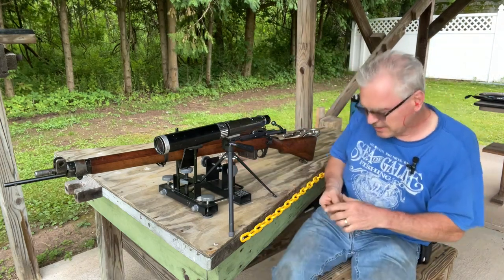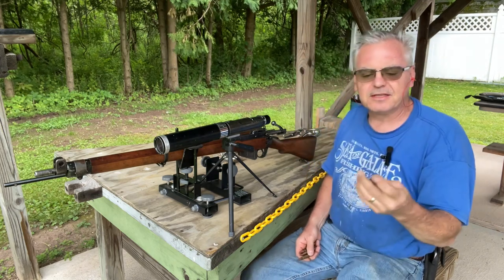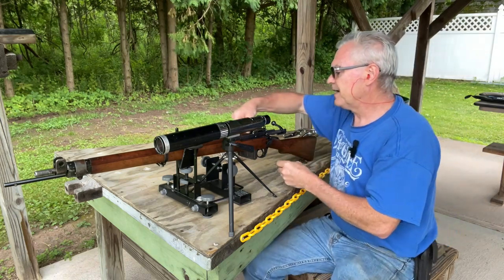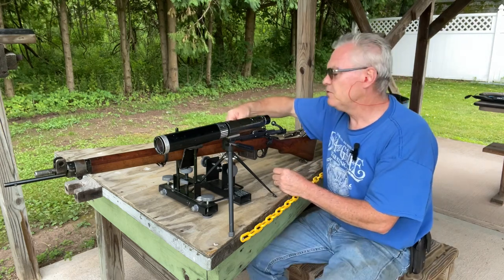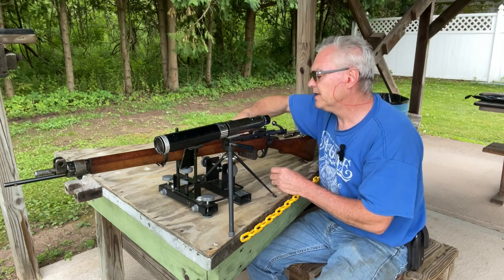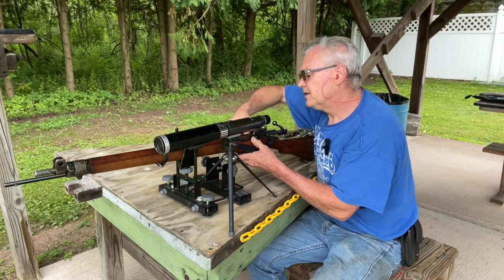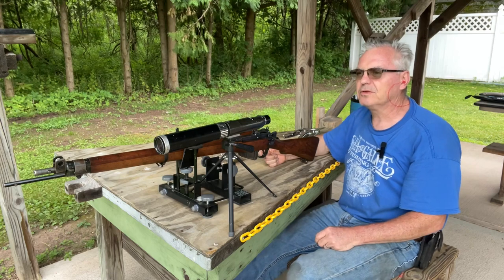So this is the .303 British — very much like the American .30-06 except it has a rimmed base, so it's actually probably closer to the Russian 7.62x54R. They both use the same size bullet, just a tiny bit bigger than the American .30-06 or .308 bullet. These tend to run about .311 or .312.